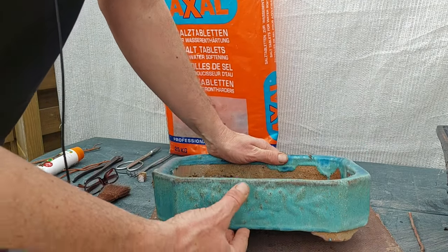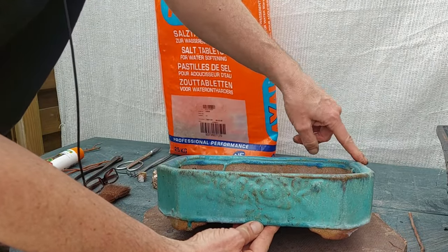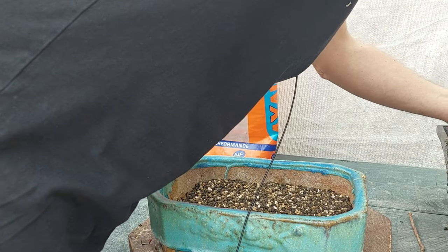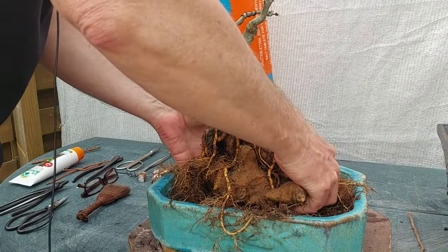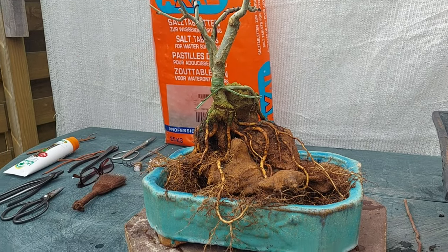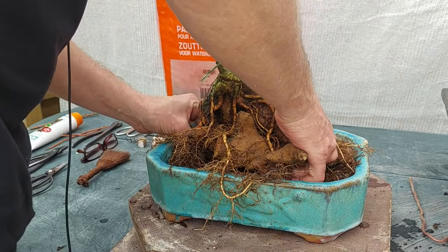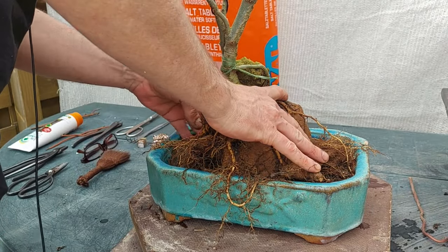This is a nice front but maybe this other side is even better because there's a little chip in the back, so I'm going to use that as a front. I'm going to try to position this whole thing on this bottom layer and see what I can do to improve this. My first idea is that it might come a little more like this in the pot, a little higher too.